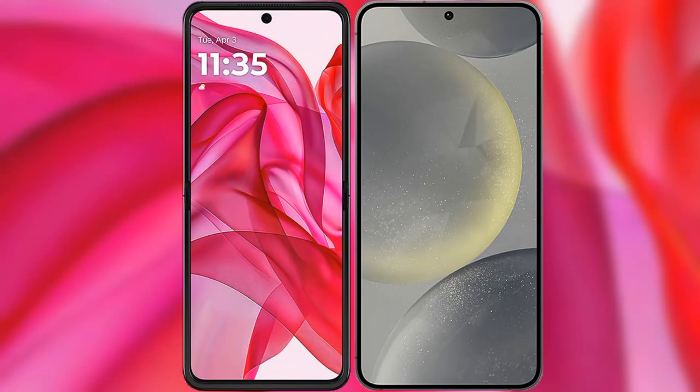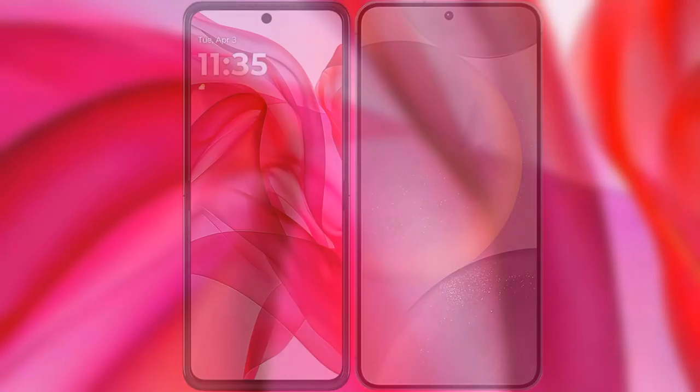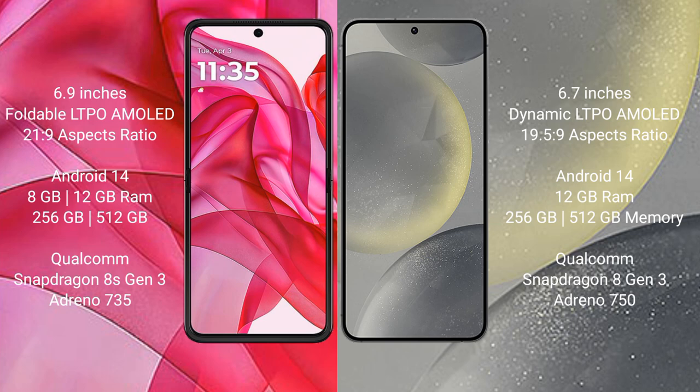I will compare the new Motorola RAZR 50 Ultra with Samsung Galaxy S24 Plus. Motorola RAZR 50 Ultra comes with a 6.9-inch foldable LTPO AMOLED display and aspect ratio 21:9. Samsung Galaxy S24 Plus comes with a 6.7-inch Dynamic LTPO AMOLED display and aspect ratio 19.5:9.